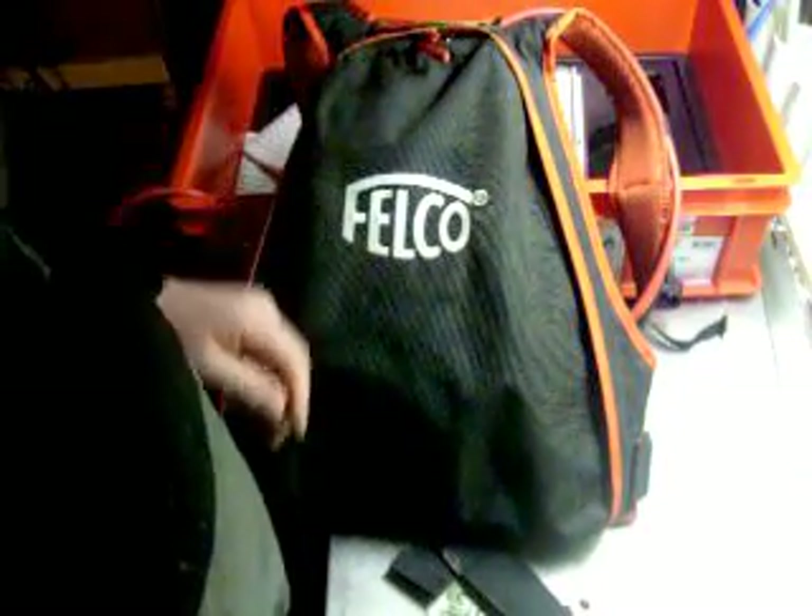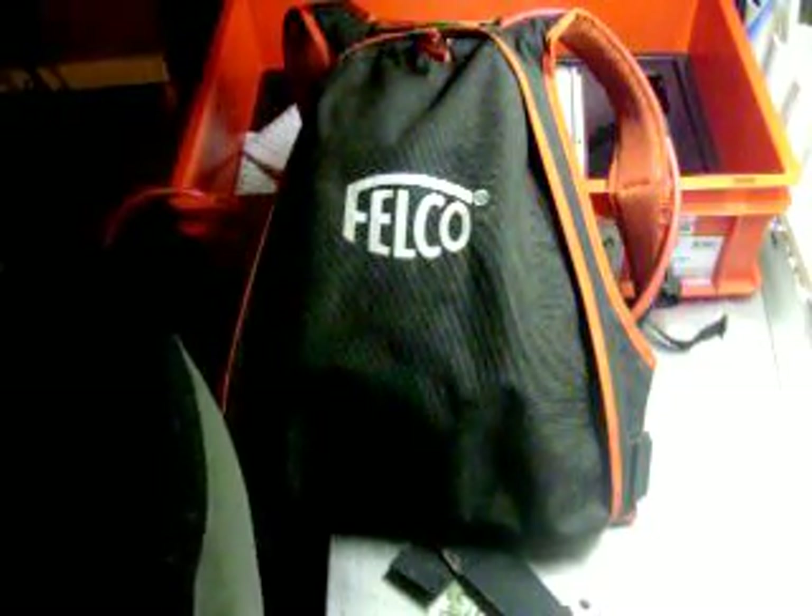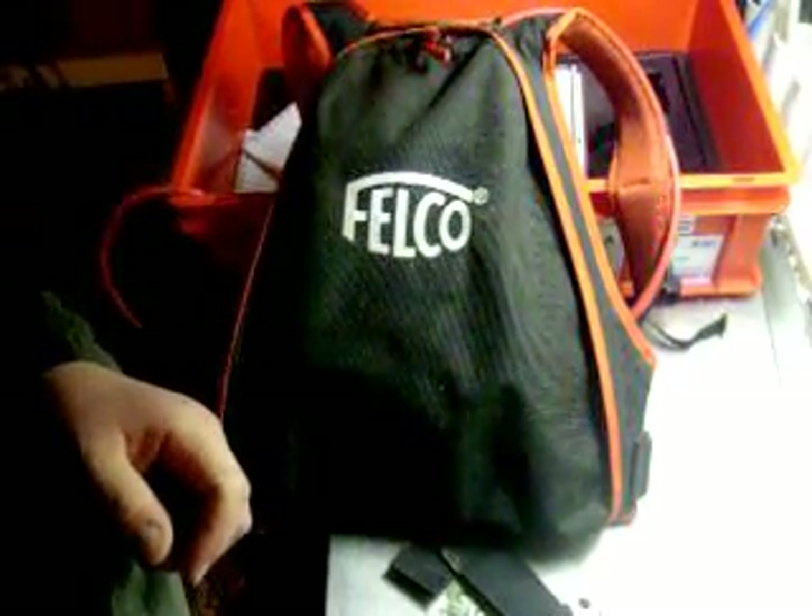There you go — there's your little maintenance video on maintaining and taking care of your electric Felco pruner. I'll do another video sometime soon when I'm on my small block of peaches and can demonstrate how it cuts. Thanks for watching my video, and stay tuned for more videos coming up soon. Bye for now.